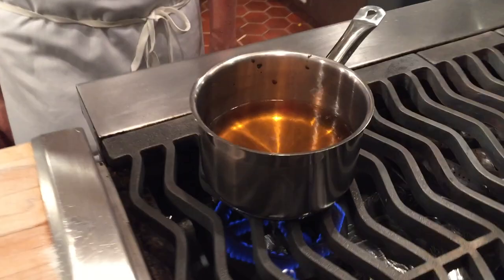While the vegetables roast, I'm going to make the apple gastrique. Gastrique might be an unfamiliar word, but it's essentially a syrup that's made by reducing apple juice. In this recipe, it's going to add a delicious sauce to the whole dish.